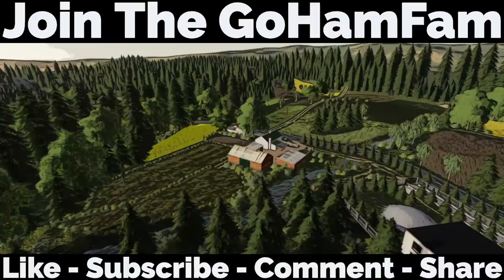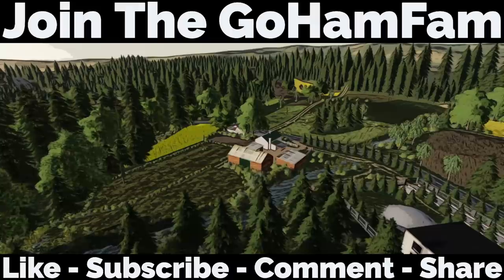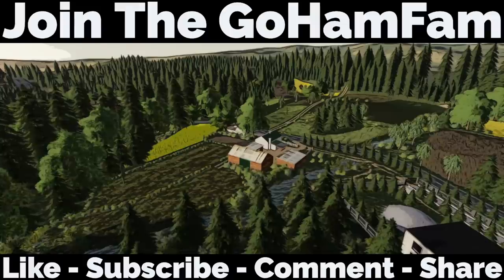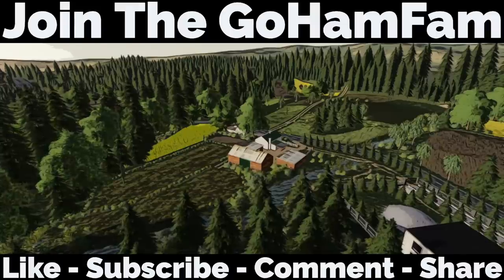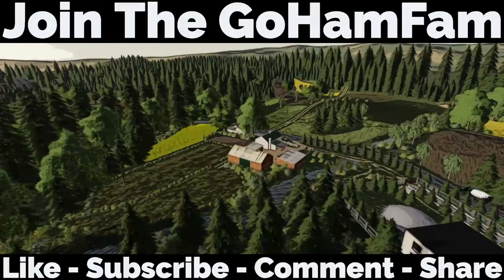Well guys, that is going to be it for today. I hope you've enjoyed. If you did, make sure you drop a like on the video, get subscribed to the channel, join the Goham fam. Let me know what mod you're most excited about today. Let me know what mods you're most excited about upcoming. Hope you have a great day. We'll see you later. Peace.